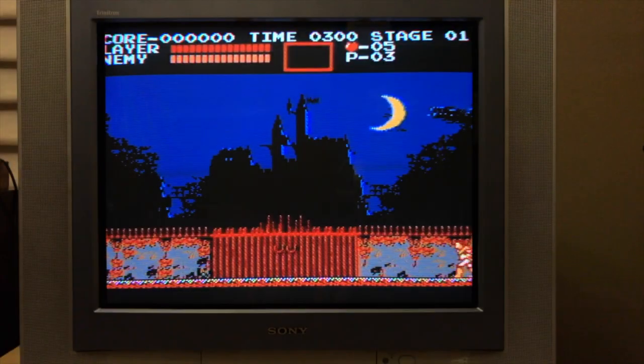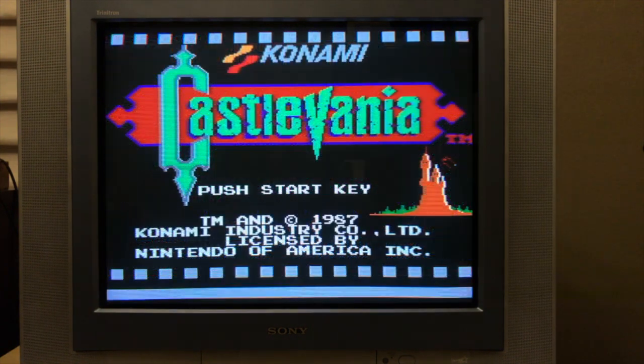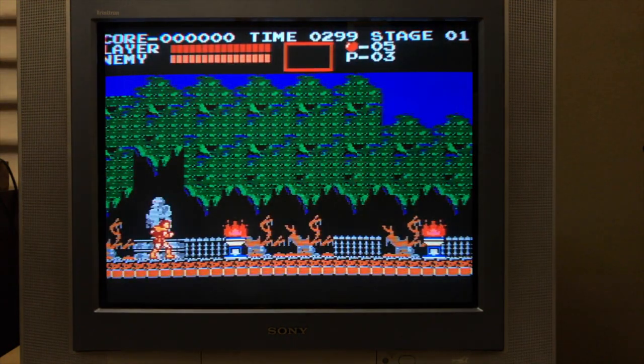Let's start with Castlevania running in composite video. It's pretty blurry and you can see the dot crawl artifacts — it's really bad in the trees. Switching over to S-Video now, it cleans up quite a bit. You can see the dot crawl artifacts are completely eliminated, and now things look a lot better, probably better than the original Nintendo.